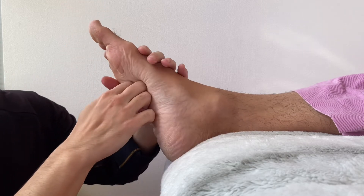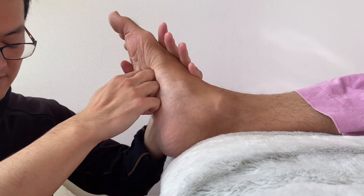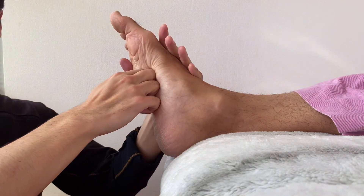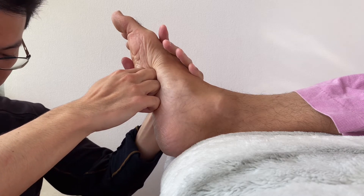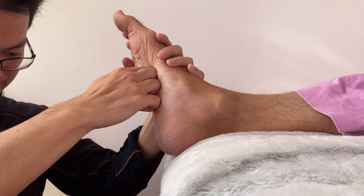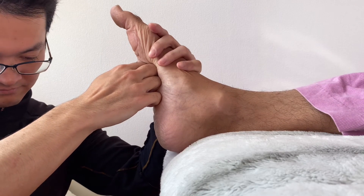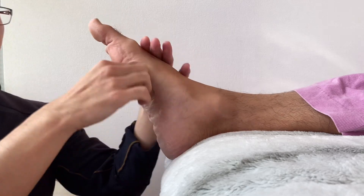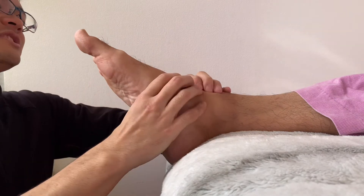Good — a little bit of myofascial release. Good. Dorsiflexion nice. Plantar flexion is still tight.